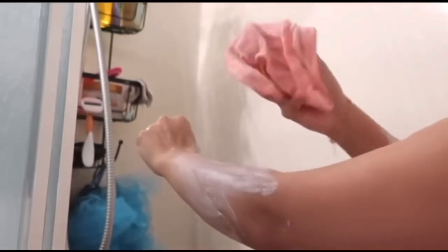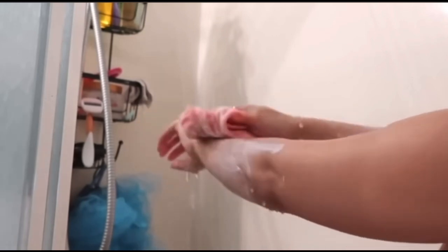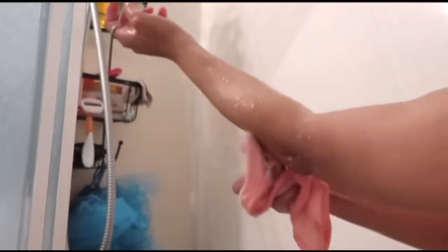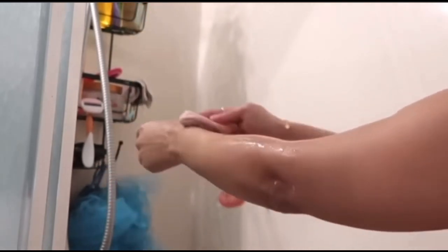You grab a rag — it comes with a sponge but I like the rag better — put your hand in the water and remove, and the hair literally comes off. You can see the hair on the rag. It's easy peasy, which is why I like to use it. I use it sometimes on my legs but mainly on my arms because they're hairy, and on my lady because it gives that super smooth look.